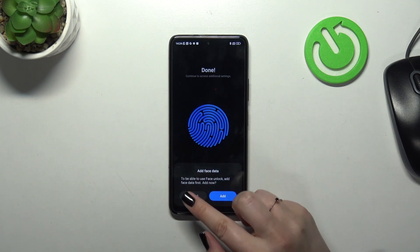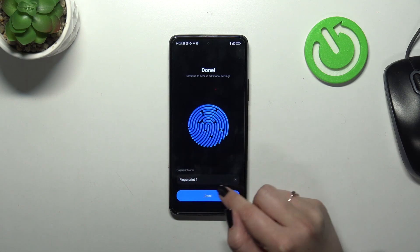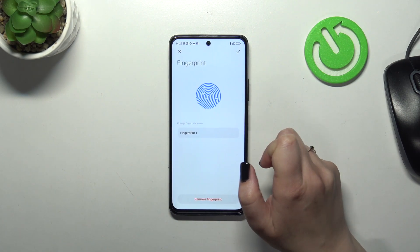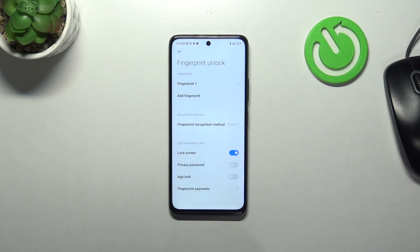And it has been done. I don't want to add the face data. Here we've got the fingerprint — we can rename it here. So just tap on Done. And after tapping on this fingerprint, we can not only rename it again, but remove it also if you want to. You can add another one; probably you can add up to five different fingerprints.